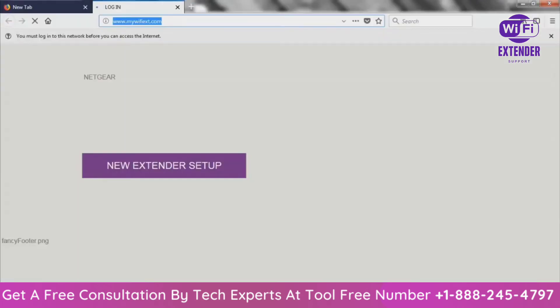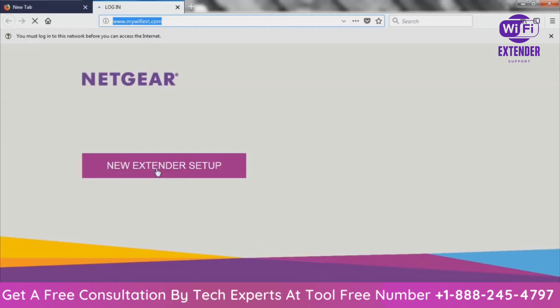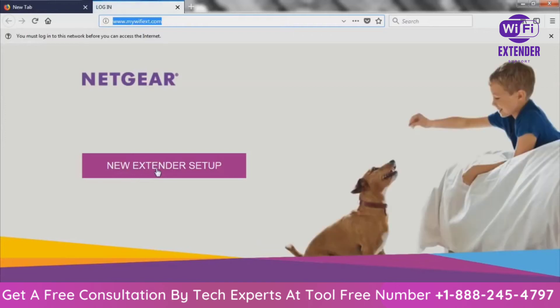Now for some reason this is being super slow, so I'm just going to open up Google Chrome. Initially it's going to go slow at first because the Wi-Fi extender has just been reset — it's getting the connection back and all that good stuff. So 'New Extender Setup' is pretty much the only choice we have. Click there.